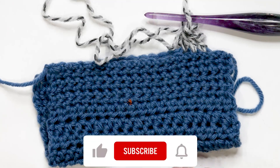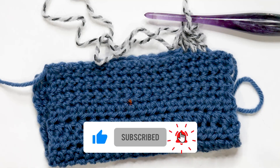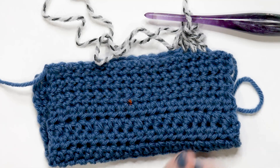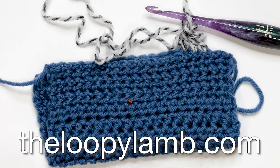I hope you found this helpful! If you did, please hit the like button and consider subscribing to the channel. If you have any questions or comments I'd love to hear from you — leave them in the comments below and I'll get back to you as soon as I can. If you enjoy free crochet patterns, head over to my blog at theloopylamb.com. Thanks so much for watching, happy hooking, and I'll see you next time!